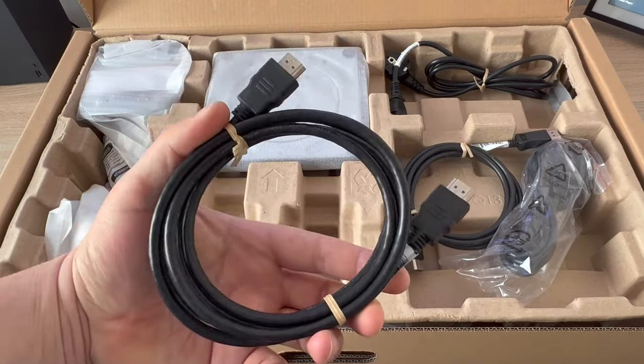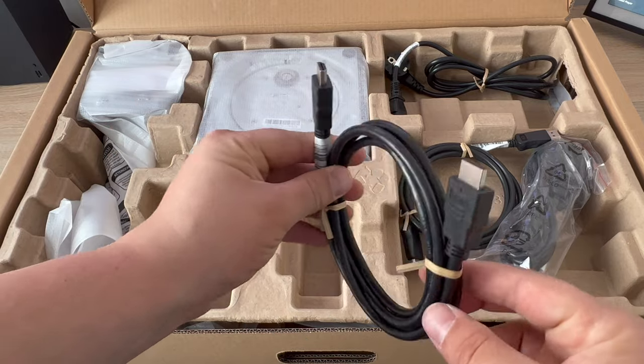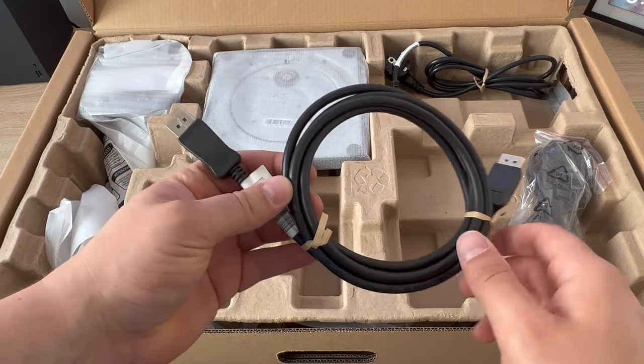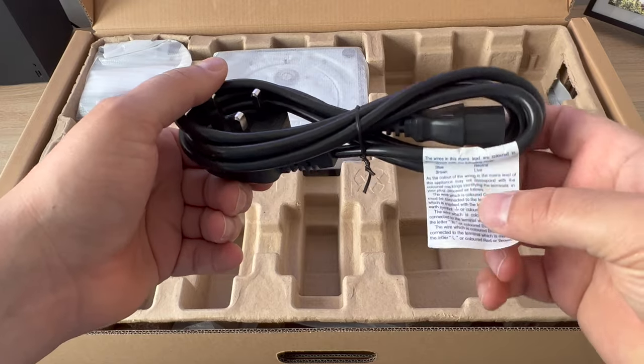Moving on to included cables, we've got an HDMI cable here, and one thing I do like is they've got a new paper twist string on them — so again thinking about the environment. Our next option is the display cable, again with that new paper twist thread. You will also receive an EU plug as well as a UK 3-pin plug.